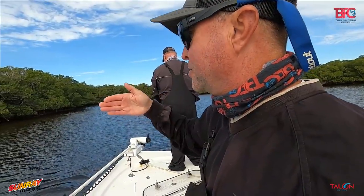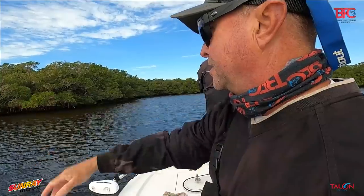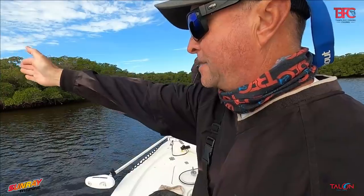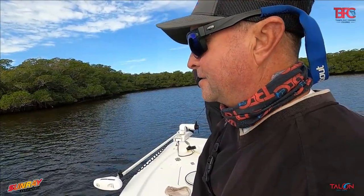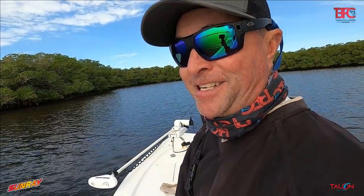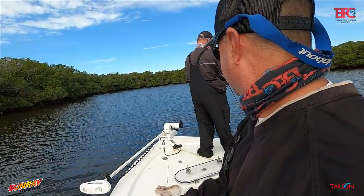The tide is moving out this way, going around this point. A lot of times what we'll do is freeline our bait past that point a little bit, but they usually stack up in this hole. I've actually sat here and caught almost 100 fish before with some clients — they almost missed their flight we were catching so many. Someone got stuck out there.